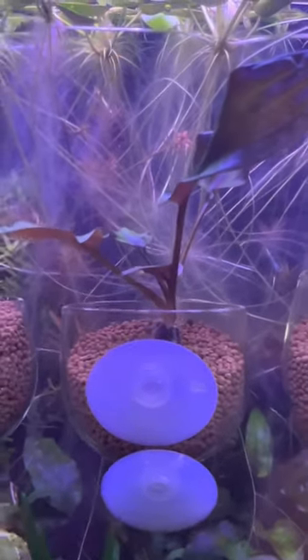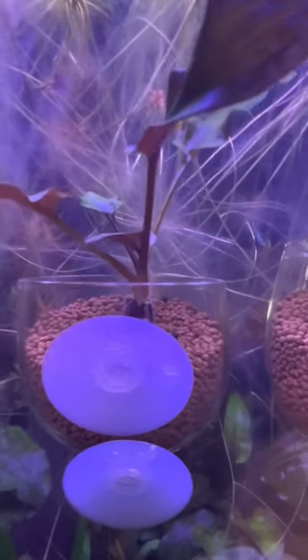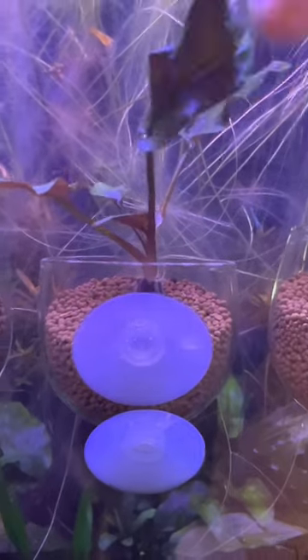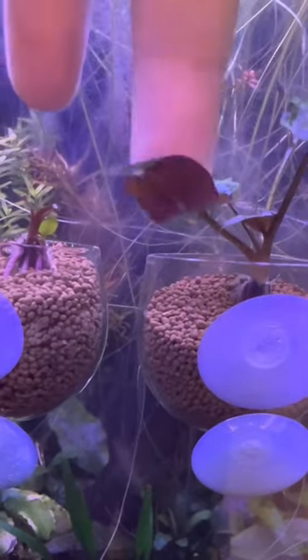The leaves are getting relatively soft and a lot more pliable. This last one here has no change at all.